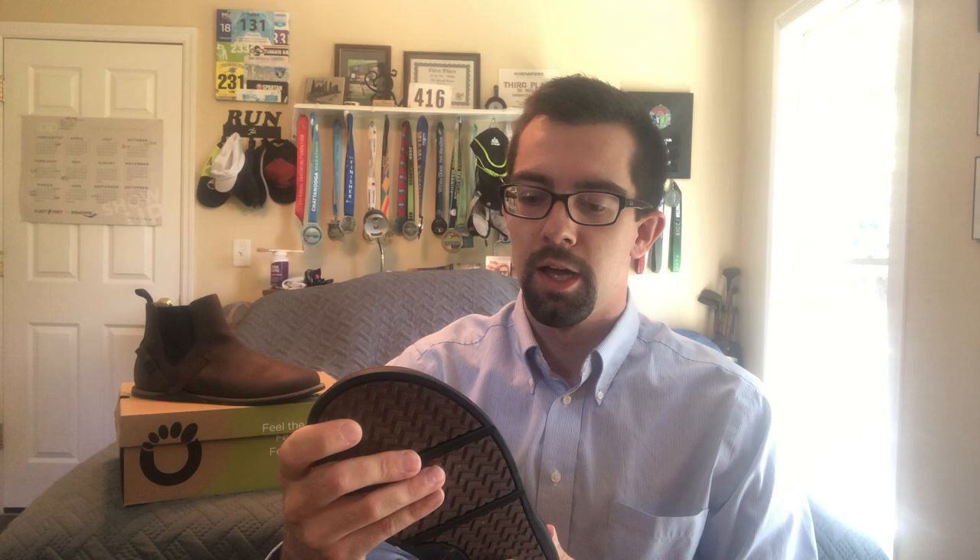This strap just helps with the tightness at the heel to lock you in so you're not sliding around. If you buy your boots a little bigger than your normal shoes, these come out true to size. This is a men's 11 and a half, which is what I normally wear — plenty of room, but it is a secure fit.